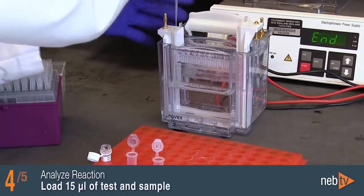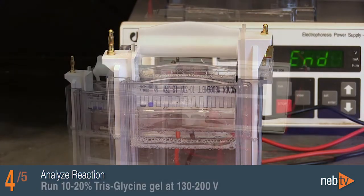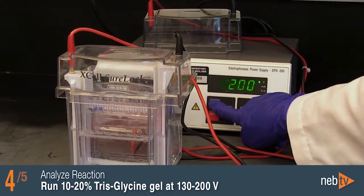Load 15 microliters each of the test sample and negative control side-by-side, and 3 microliters of the color pre-stained protein standard on a 10-20% tris glycine gel. Run the gel at 130 to 200 volts.